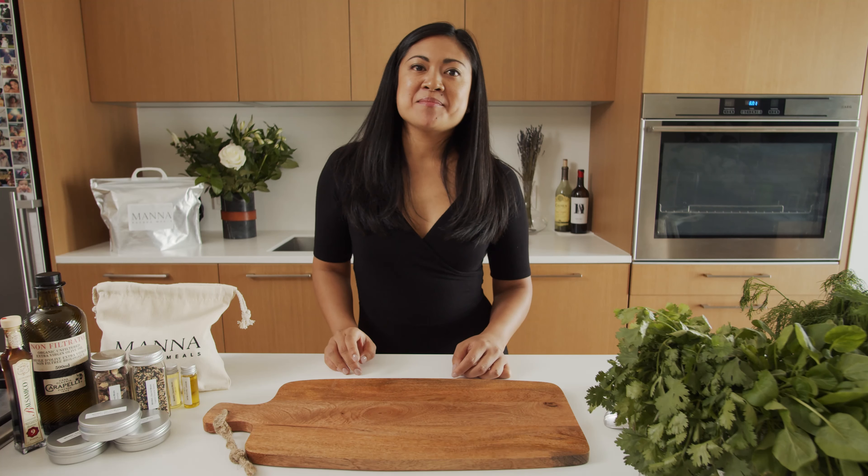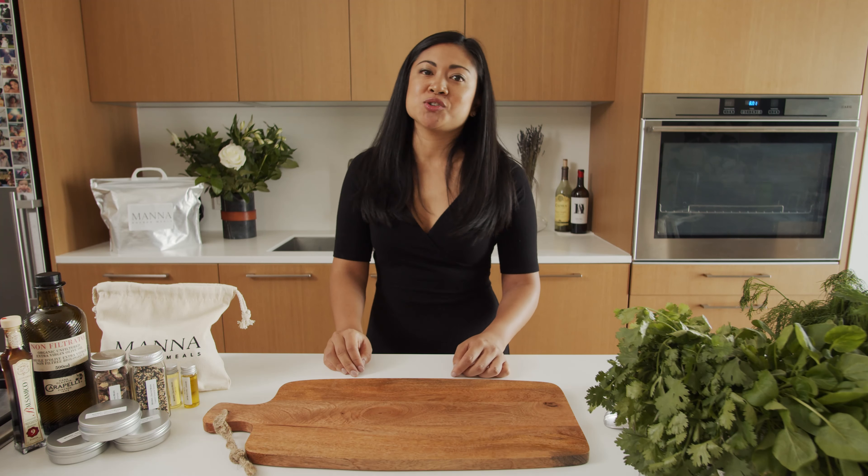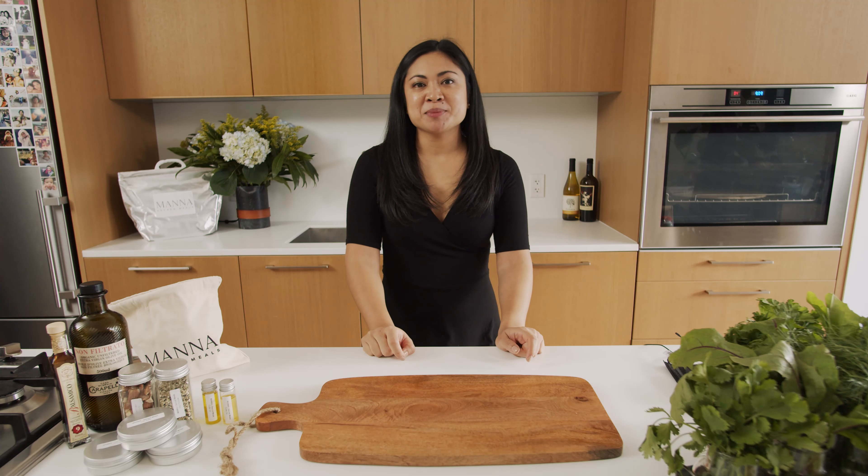Hi, I'm Marie, head chef here at Madness Sacred Meals, where we make eating plant-based meals delicious and nutritious. Today I'm taking you to the land of yum with our truffle wild mushroom pasta.